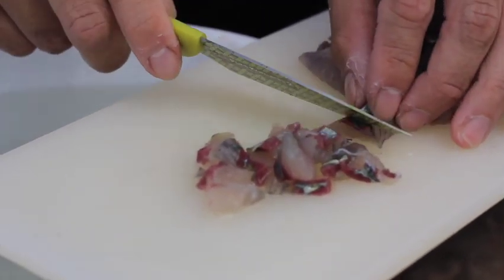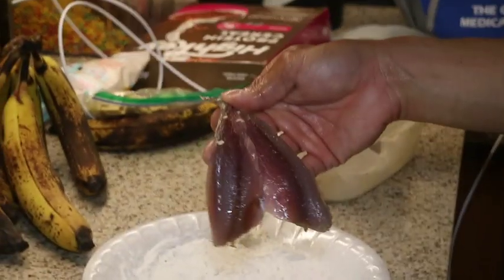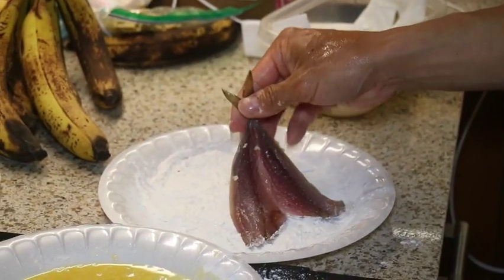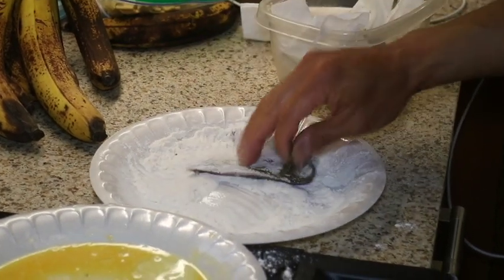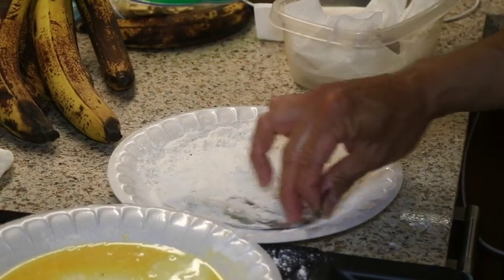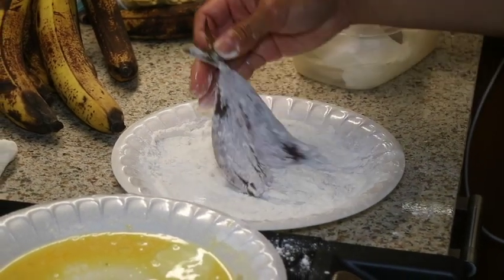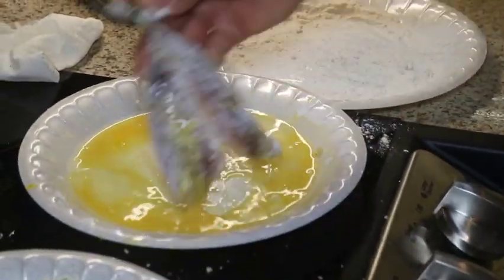Please stick around for tonight's dinner special. And here we are later this evening. Grant went ahead and butterflied the Halaloo — he cut the head off, removed the spine, being careful to leave the two fillets attached by the tail. He also used needle nose pliers to remove any pin bones.